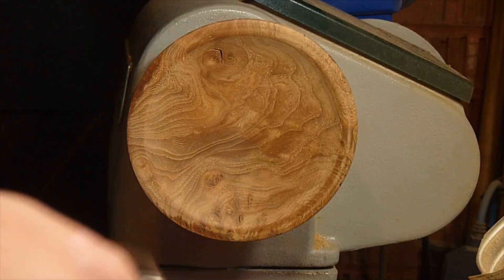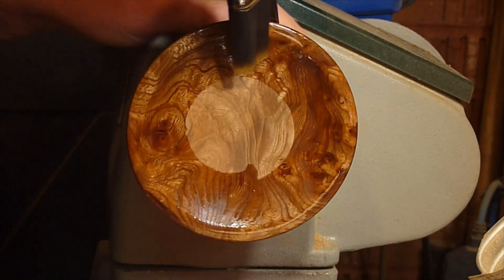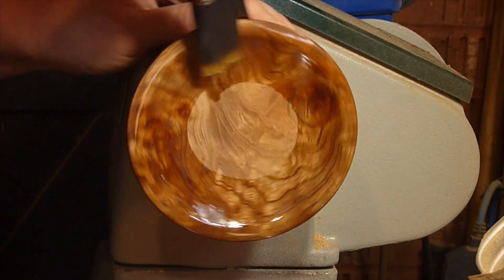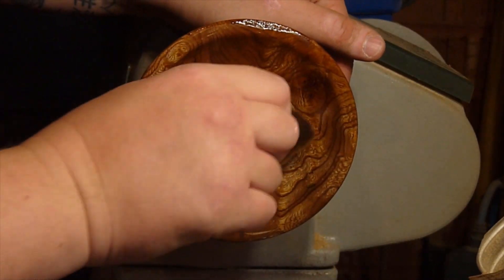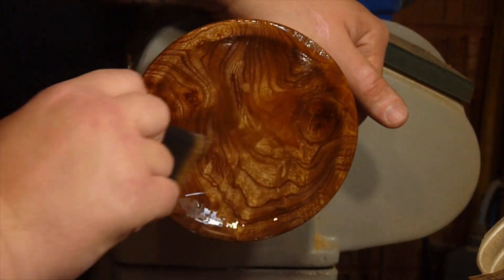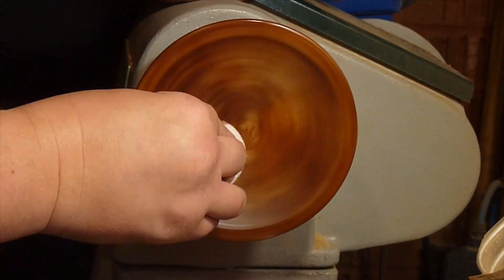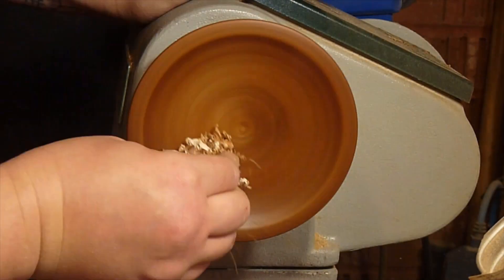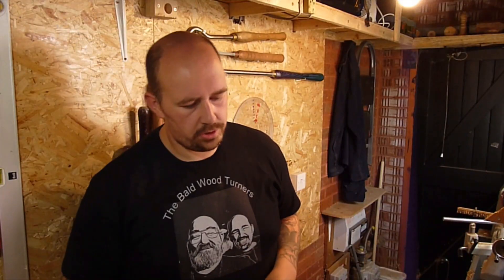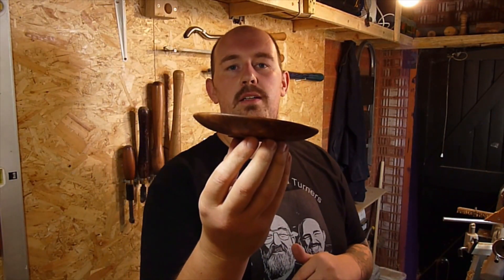Going to be adding some Danish oil — this bit is always really cool. You can see that grain: a bit of oil on there just brings it out so well. The next process will be sanding the oil in. I've been watching a lot of Colin West on the Axminster Lives on YouTube and Facebook, and he sands a lot of the oils in. I'll be sanding it in with 600 grit paper, which creates a mush of dust that fills the grain. And that's it finished now.